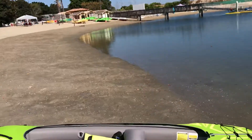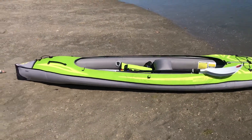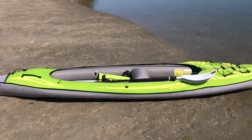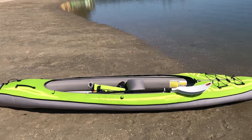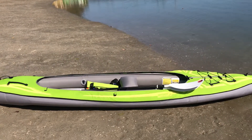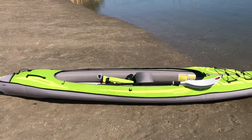How does this boat paddle compared to our other kayak, which was also a 14-7 but with a rigid hull? It probably isn't as efficient, but I'd say it's about 95% as efficient, and the ease of setup isn't really a deal breaker.